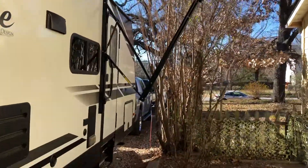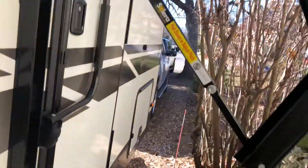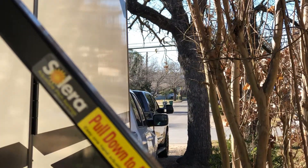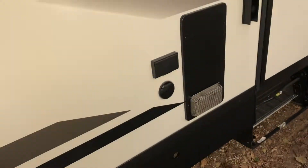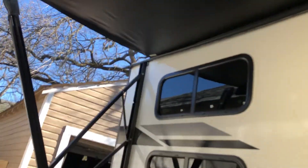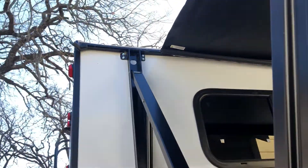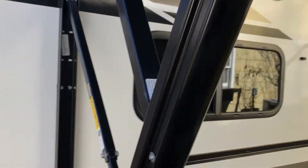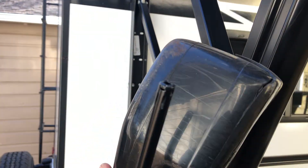Hey guys, let's say you're backing up the trailer, you don't have any help, you got a real tight space to get through — a tree in my case. You end up brushing the awning. This is what this video is about: I ended up brushing the awning, and these things are so cheap and delicate you barely touch it and it breaks.